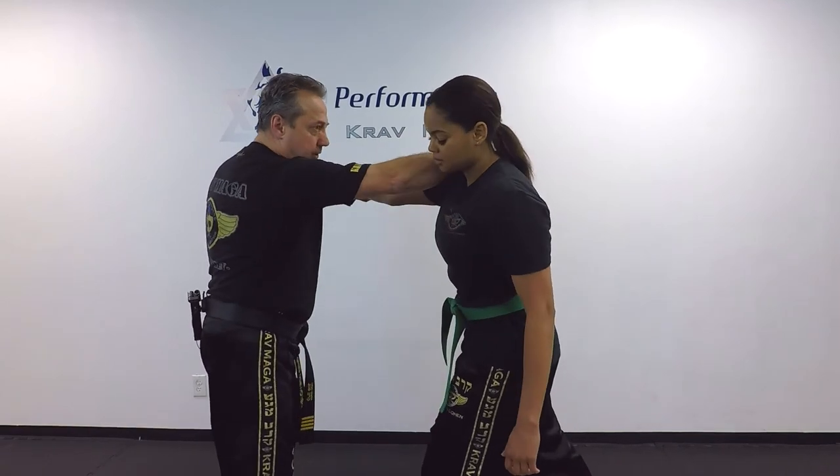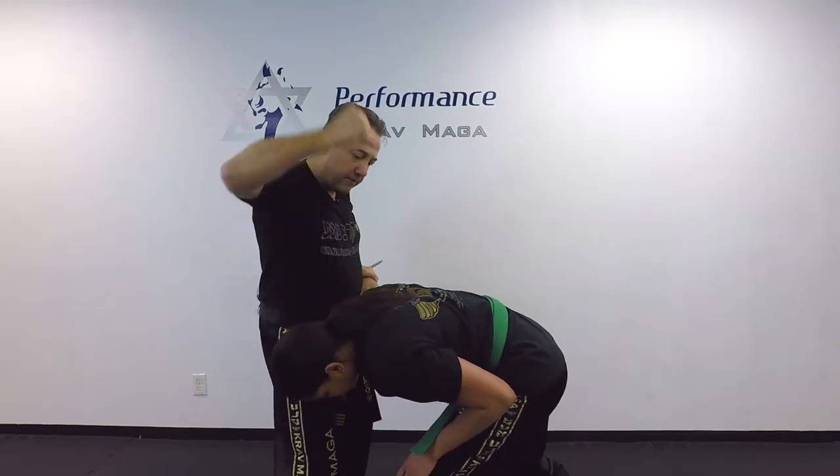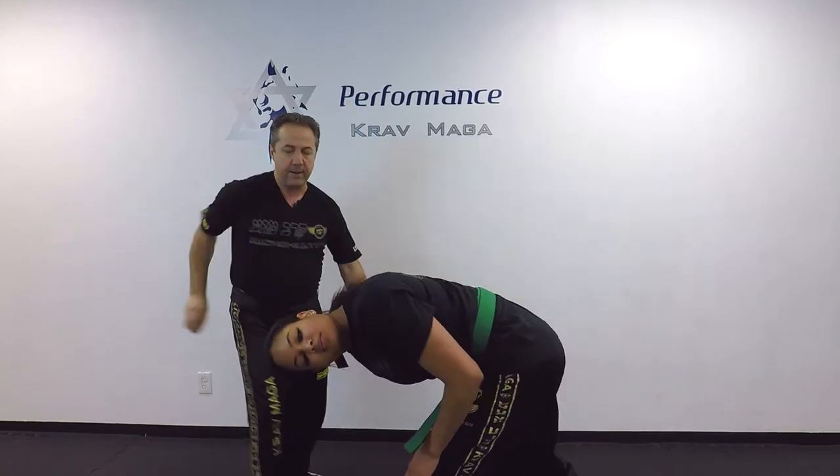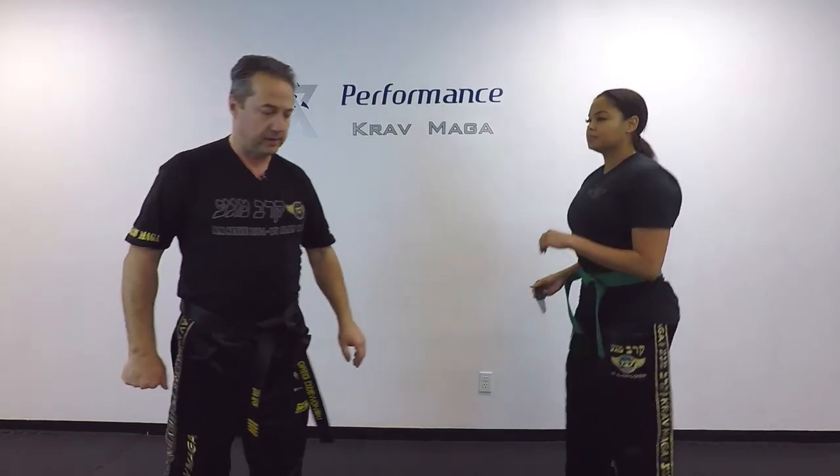One, two, three, four — hammer fist, elbow, and I grab the chin, turn, and I pull. At this point I don't have to worry about the weapon.